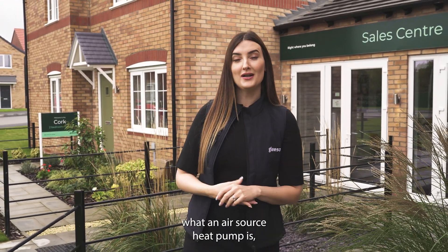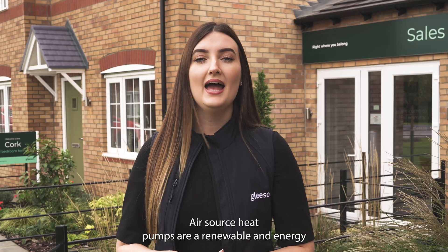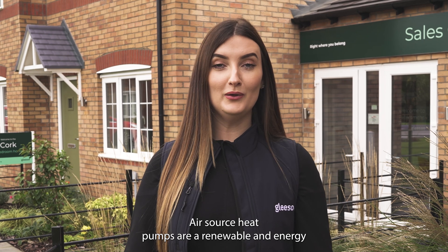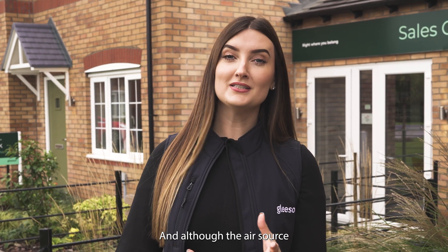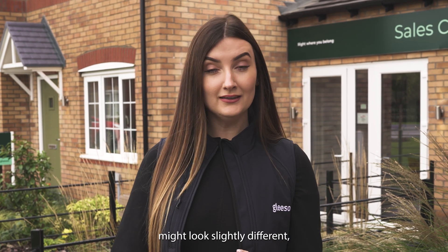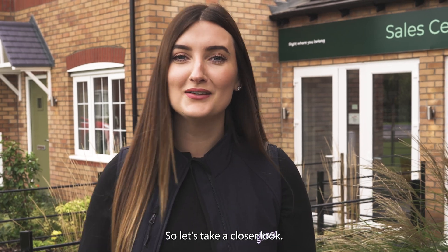Hi, my name's Daisy and I'm the sales and product trainer here at Gleeson Homes. In this video we're going to share with you what an air source heat pump is, what the benefits are, and how to use them. Air source heat pumps are a renewable and energy-efficient alternative to gas boilers, and although the air source heat pump featured in this video might look slightly different, the functionalities will be very similar. So let's take a closer look.